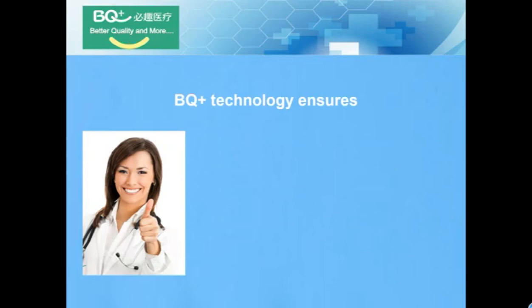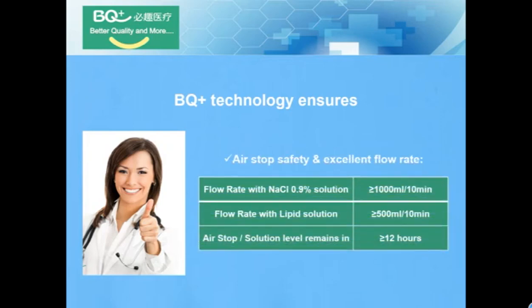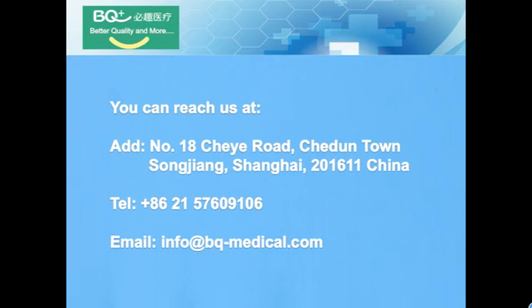BQ Plus Technology Assurance — Air Stop provides safety and excellent flow rates, as you can see from the table in this paper. You can reach us at our factory address. Welcome to call us or send us an email.